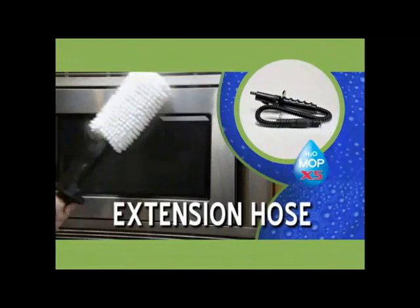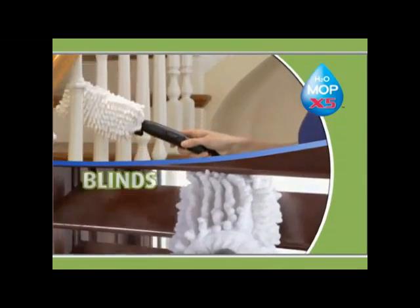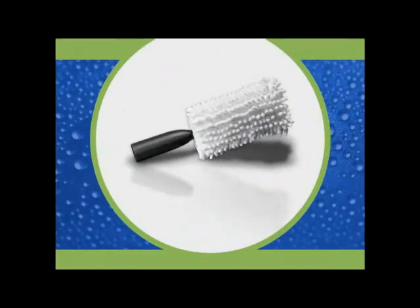But there's even more! When you order, we'll even include the extension hose with coral dusting and polishing wand. Use it on blinds, banisters, blades and more. It even cleans and polishes stainless steel. It's yours as an extra too!